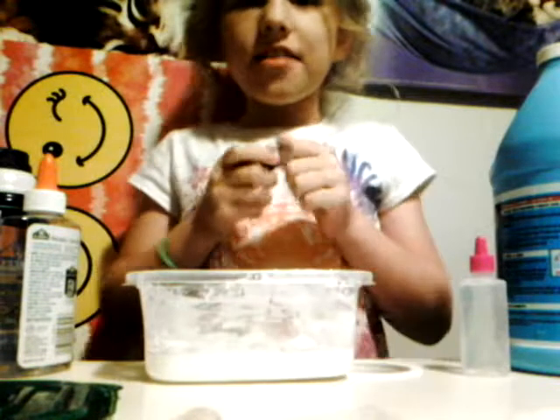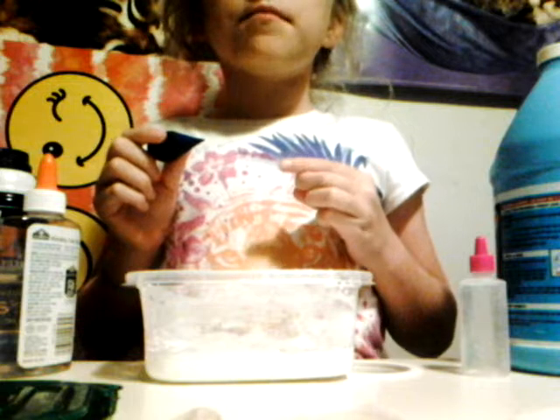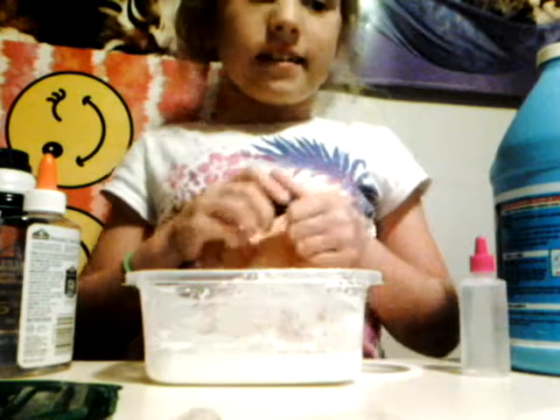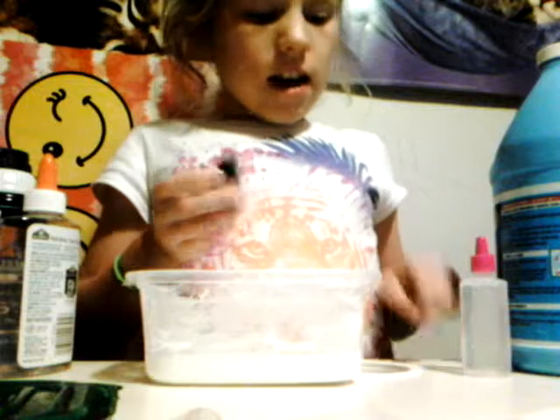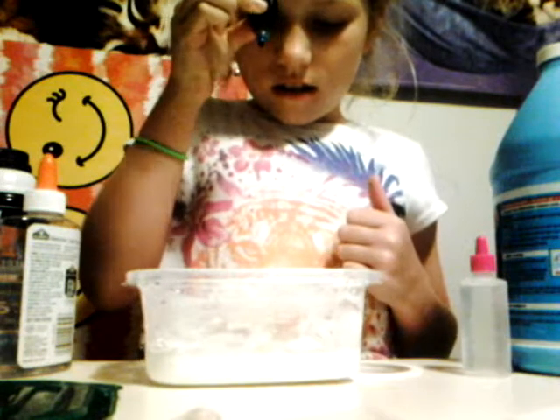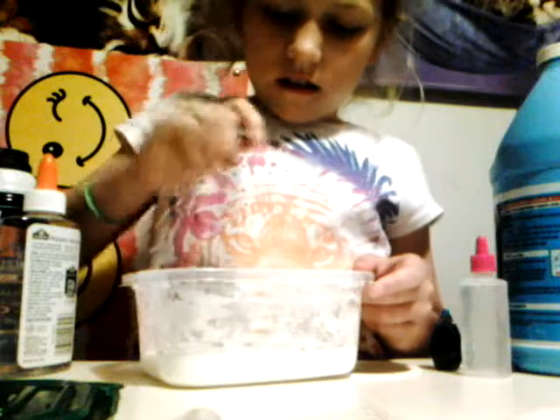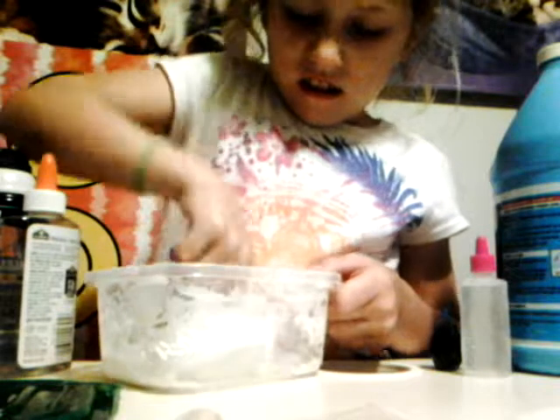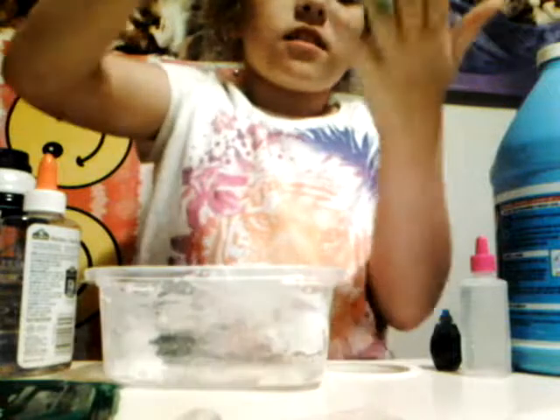Hey guys, it's Emma back! Today I made another video for these seven amazing feeling slimes. I made an iceberg slime, but it's not really iceberg yet — I still have to let it sit for two to three days. I thought I would color it in this video. I'm mixing it up and I got it all on my hands — I was trying not to, but the opposite thing happened.